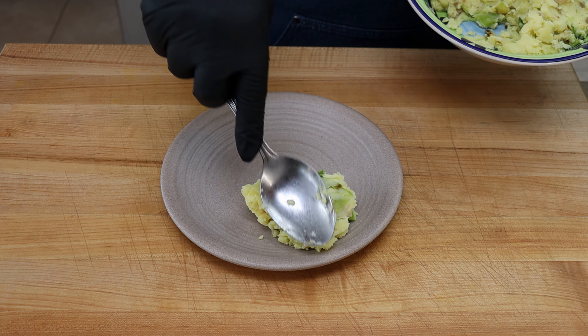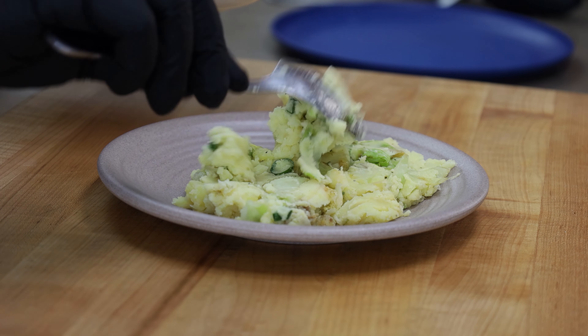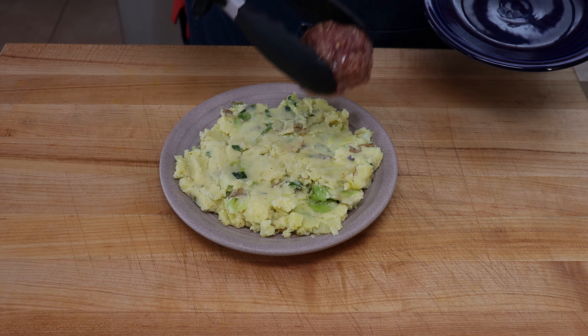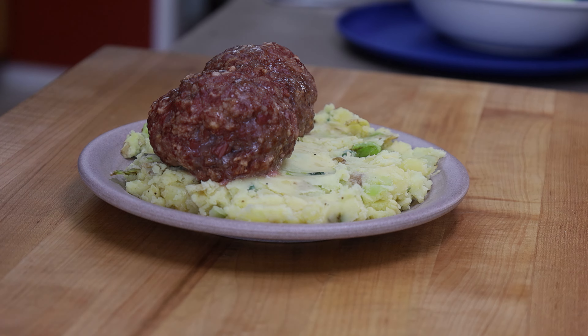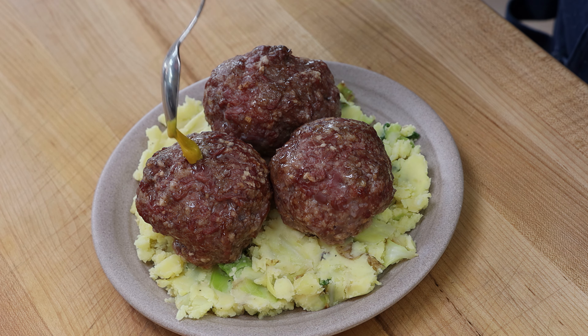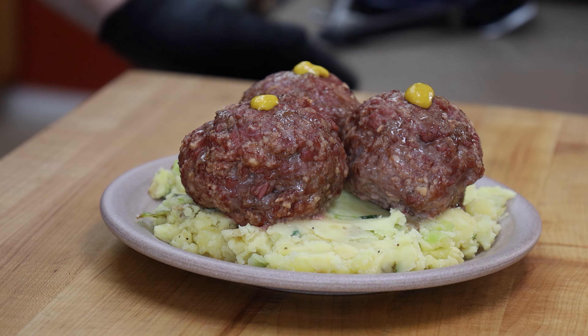I'm going to get a bed of Colcannon on here, and now for some meatballs — I think we'll go with maybe three on here. Now I want to top my corned beef meatballs with just a dollop of some Coleman's hot mustard. You don't have to do this, but I really like this mustard with corned beef, so I think it's going to be terrific on these. There we go — our corned beef meatballs on top of a bed of Colcannon. This smells and looks great and I am hungry, so let's dive in.